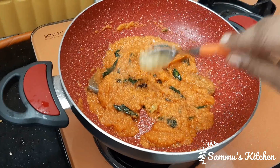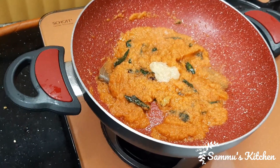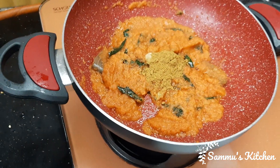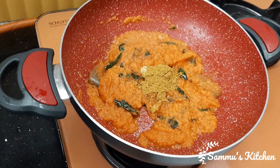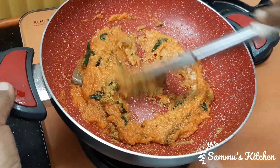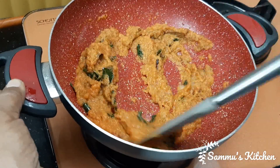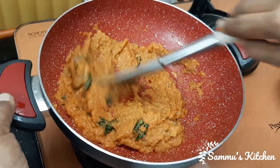I will add 1 cup of curry paste and 1 cup of curry masala. I will add the curry paste. Now we put the masala in the middle.